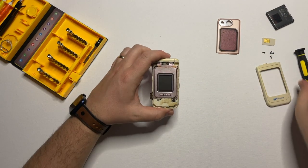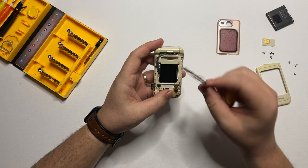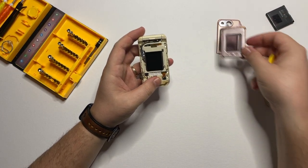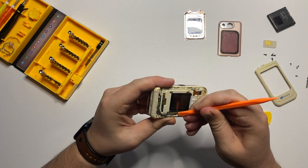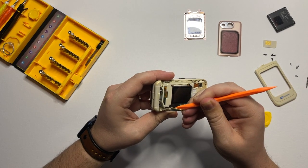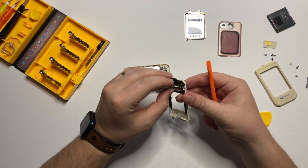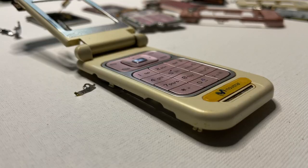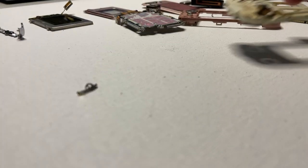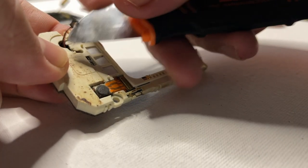Again four T5 screws, and then we remove also the front panel of the display. Now we disconnect the connector from the display — be careful with this one to not ruin it. Again with the plastic tool we remove the frame. This one contains a couple of pieces like the speaker and the vibration motor, which comes off quite easily.